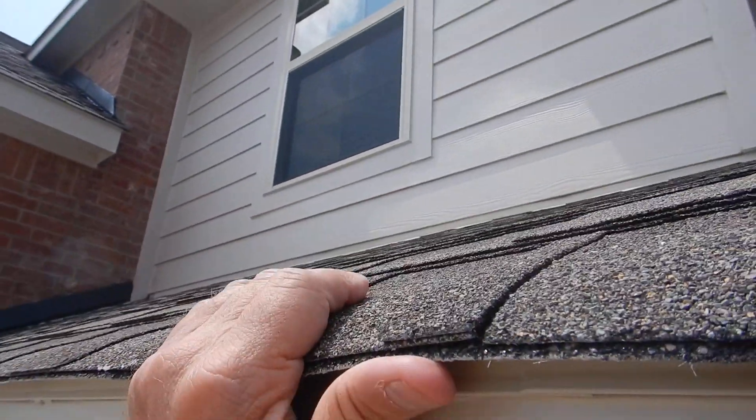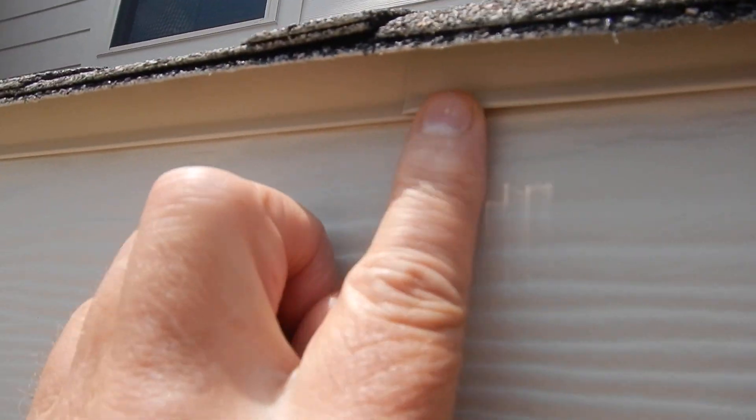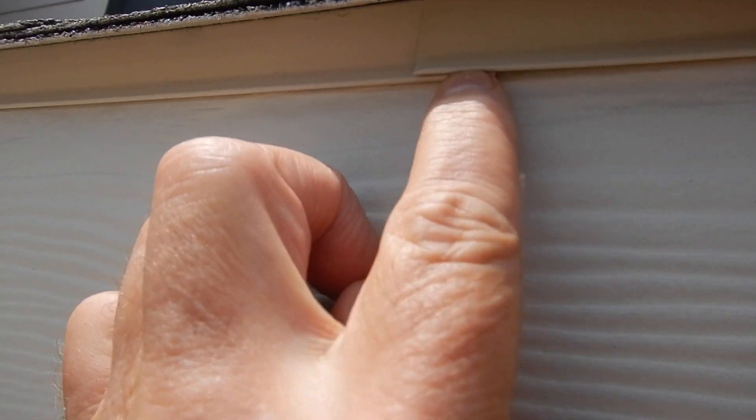Corning and other roof covering manufacturers believe that the drip edge flashing — all the edge flashing — should be lapped a minimum of 2 inches.